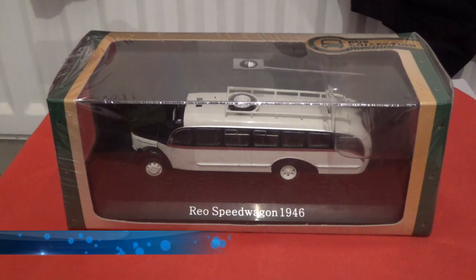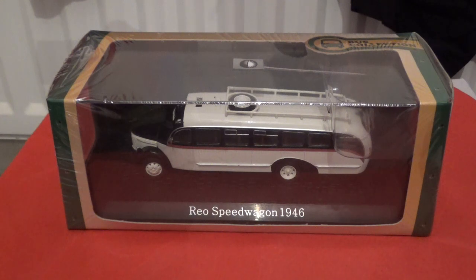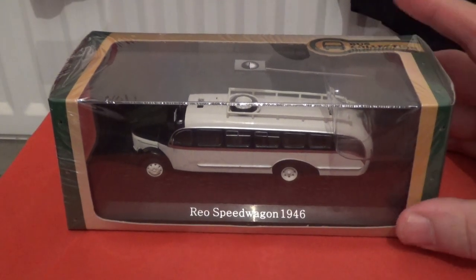Hi there, how's it going, and welcome to my first model bus review video of 2019. Today I'm going to be reviewing the Atlas Editions bus collection. This particular model bus is a 1:72 scale Rio Speedwagon, a 1946 bus. I'm pronouncing it as 'Rio' as it is spelt R-E-O. This is a brand new model bus, all sealed in the packaging.